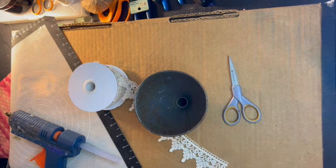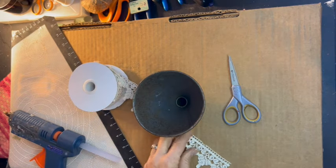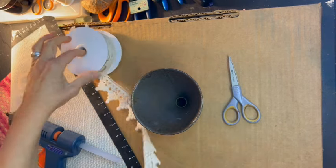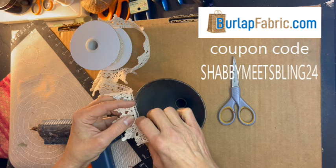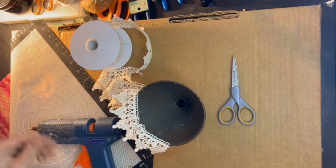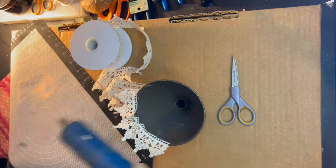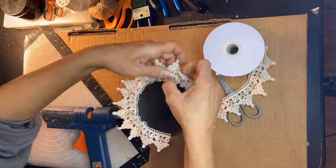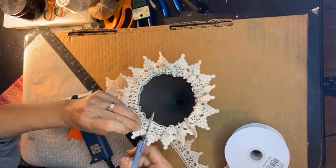We have two bridesmaids, and here are two identical funnels that we will be using for their bouquets. I am just going to do one for the sake of example for this video. First and foremost, I am taking this beautiful 100% cotton embroidered lace — it is gorgeous and it comes from burlapfabric.com. I'm going to run it around the perimeter on the inside of my funnel, gathering as I go and hot gluing it. I had to go bit by bit because it dried so fast.